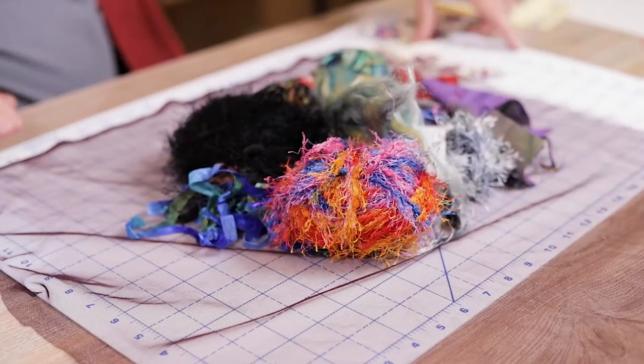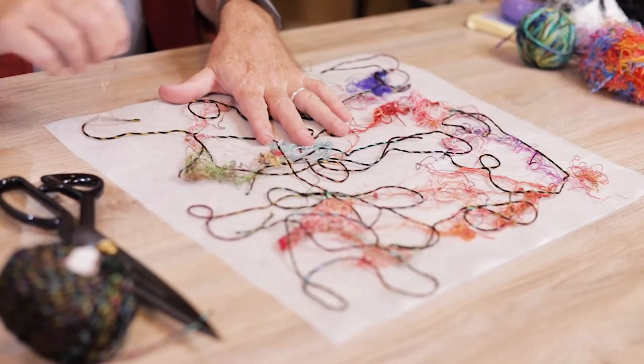This class's kit includes yarn, fibers, ribbons, water-soluble stabilizer, and tulle netting. So if you're ready to learn and get creative, I look forward to seeing you in class soon.